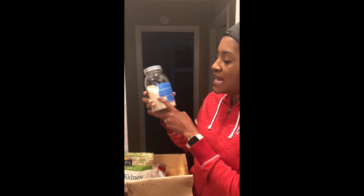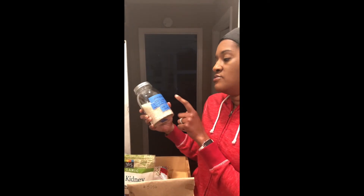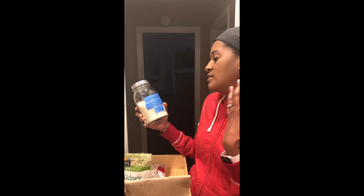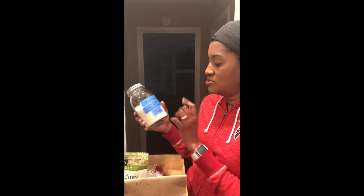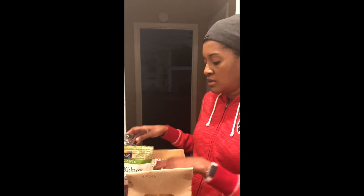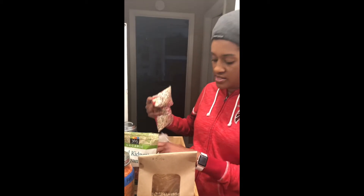I also like to put the directions on there, because sometimes I forget — like two cups of water to one cup of rice, how long to cook it, how much it makes. Get your mason jars — they'll last forever, you'll have them for a long time, so you don't have to worry about this type of spillage. That's it! Hope you enjoyed it. Thank you, see you next time.